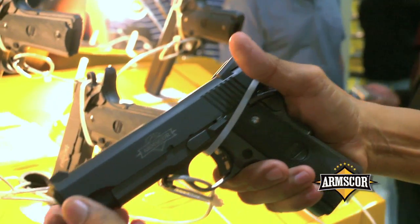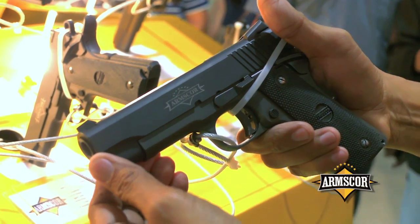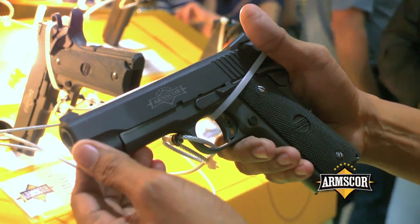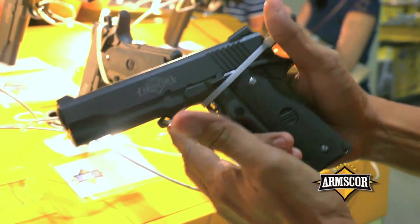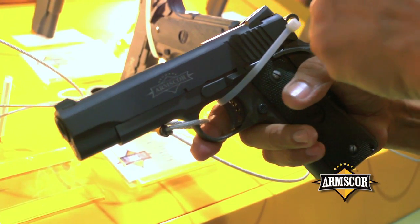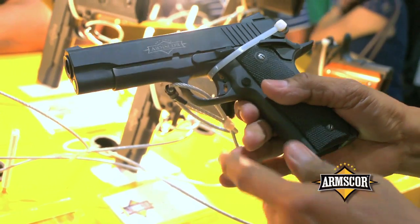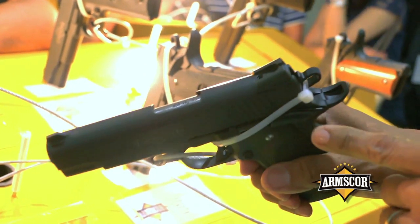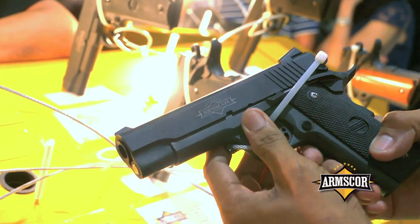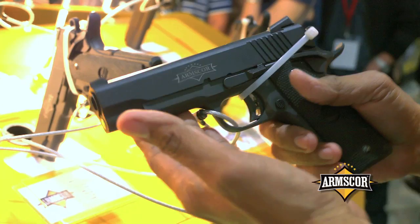This is another variant — we call this the caliber 45 Practical series. It is available in caliber 45, in full size, mid size, and compact size. It is a semi-dressed pistol with a dovetail front sight, fixed sight, a combat hammer, combat trigger, ambidextrous safety, and a beaver tail grip safety. It's available in caliber 45, caliber 40, and caliber 9mm.